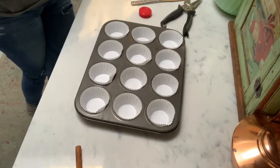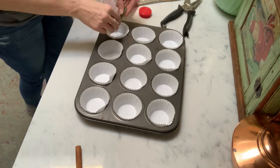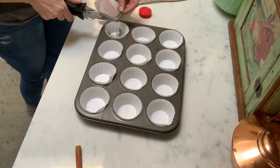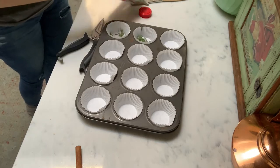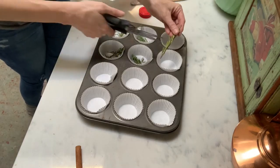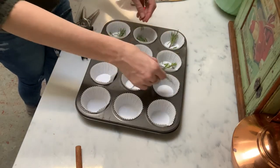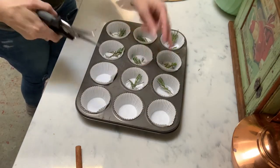So let's take a look at how I made these DIY wax fire starters. I started by using a muffin tin and putting my liners down in there. I also wanted to add several different types of herbs, like I mentioned. So I started with rosemary — I cut little pieces of that and added it into each little muffin liner.